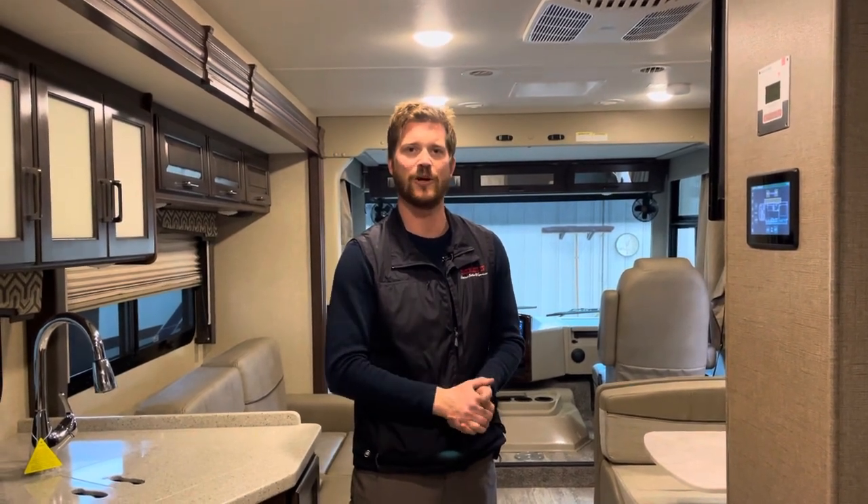Hopefully you've learned something about the 2019 Hurricane 29M motorhome by Thor Motor Coach. If you have any questions, you can always reach out to us here at Trailblazer RV or through our website at TrailblazerRV.com. Thanks for watching.